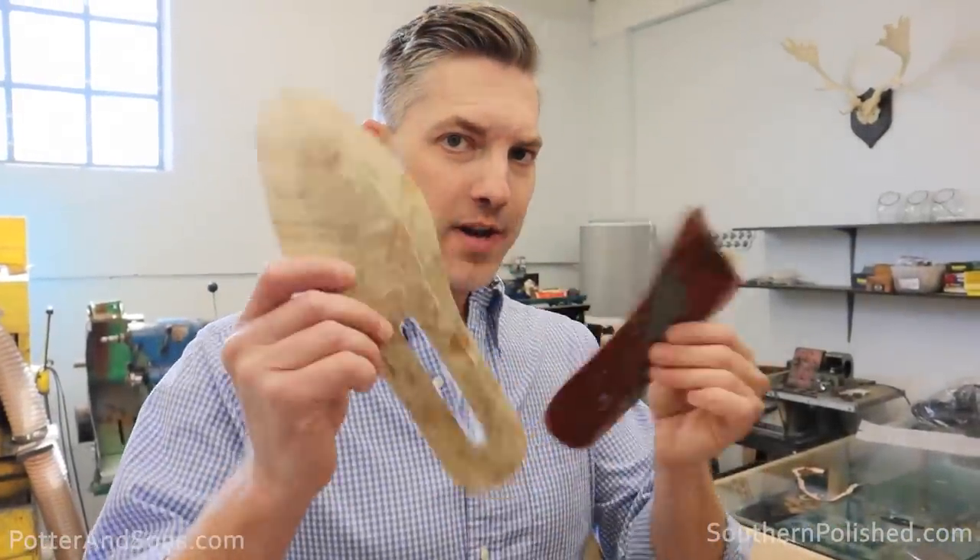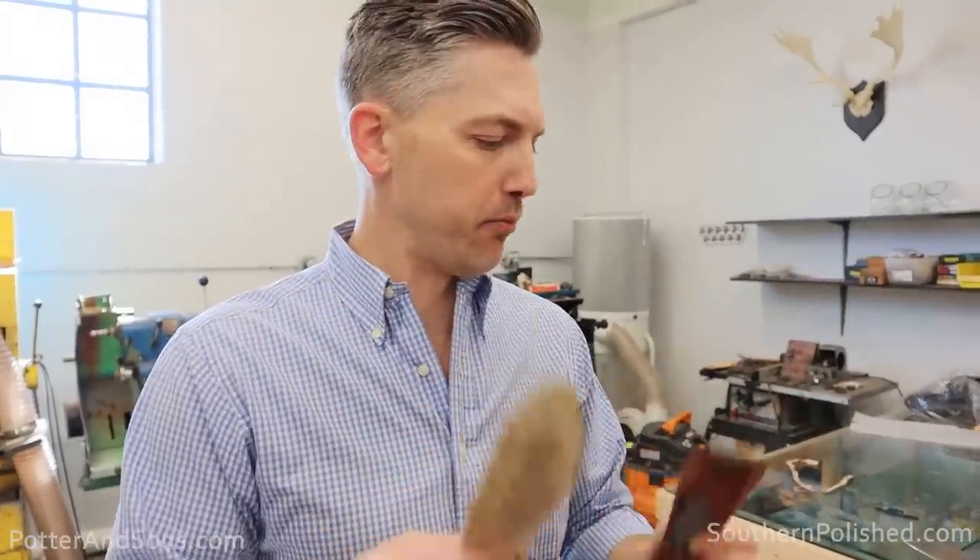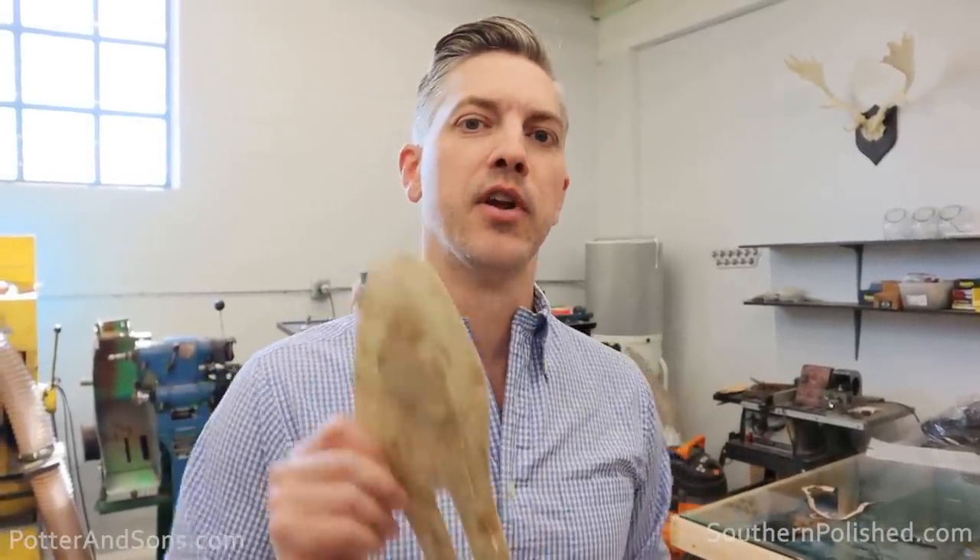Alright, so we are fixing to address the insole and see how we can build this and choose which pattern and construction method we're going to use. But before we get into that, let's go ahead and give a shout out to today's video sponsor, HelloFresh.